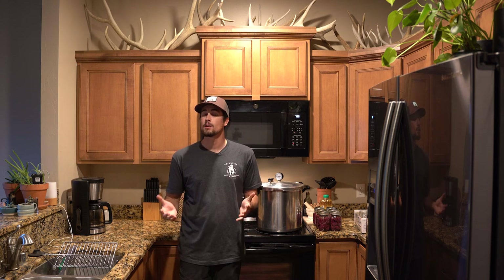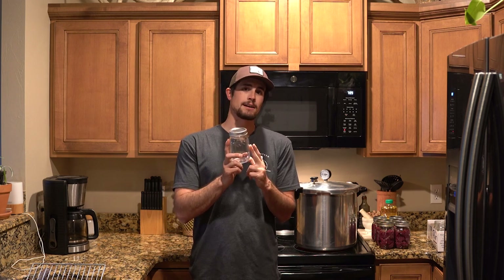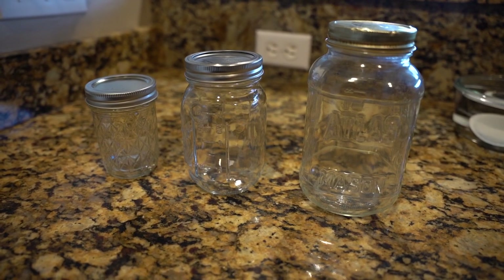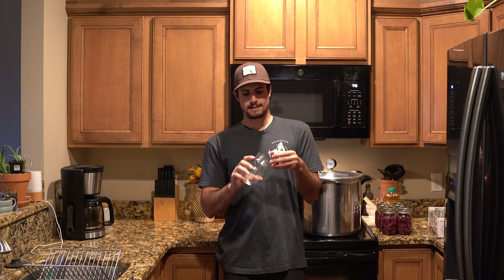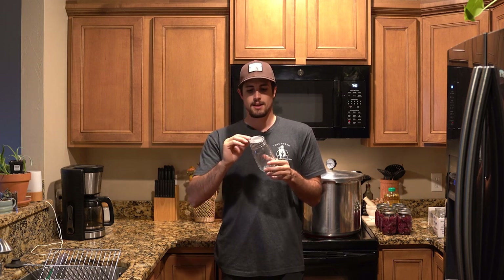The process of canning meat is actually quite simple and there are really only a few things you're going to need. They make a few different sizes of jars and I've used three different sizes in the past. I like the really small ones for a snack-size serving, the pint-style jars are good for a meal's worth between one or two people, and then the larger jars are for a more family-style portion of meat.